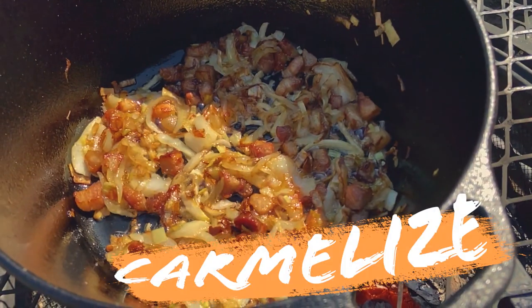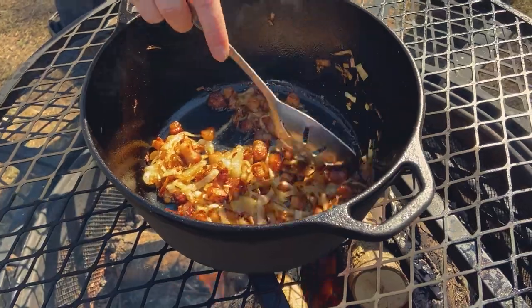And then at which point you're going to want to add your leeks. Once the leeks are in, we're going to caramelize and slow this party down.